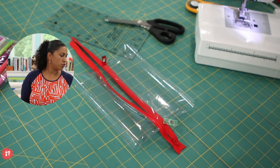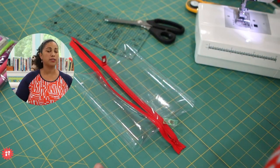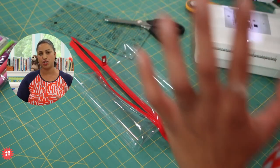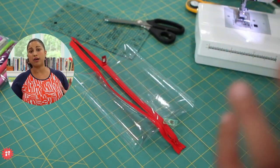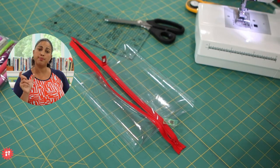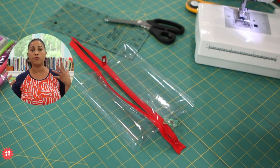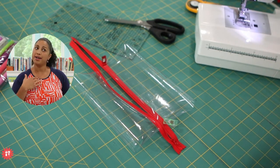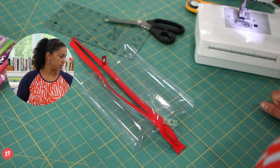Rashmi's asking which sewing machine I'm using — this is the Juki LB5020. I know several of you are on the waitlist for the machine because we sell them in our shop, but they are currently backordered. If you're looking to purchase a product from our online shop and see it's out of stock, there will always be a waitlist button — click on it, enter your email address, and you'll receive an email when it's restocked.